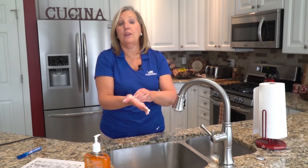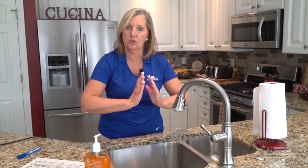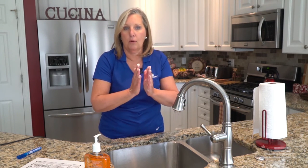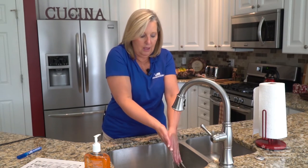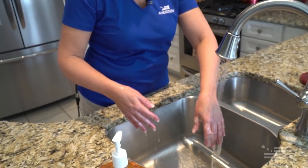Once you are finished, it's time to rinse your hands. A mistake many people make is rinsing their hands while their hands are in an upward motion — that's not a good idea because the germs and bacteria will just flow right up your arms. Always think about flushing those germs right down the sink. We always want a downward motion — rinse one hand in a downward motion.